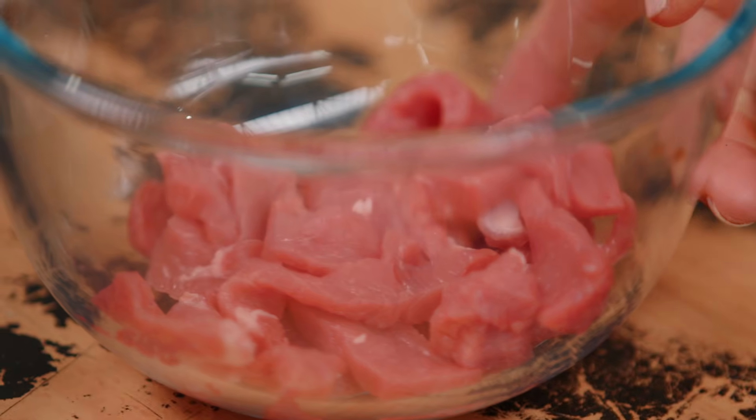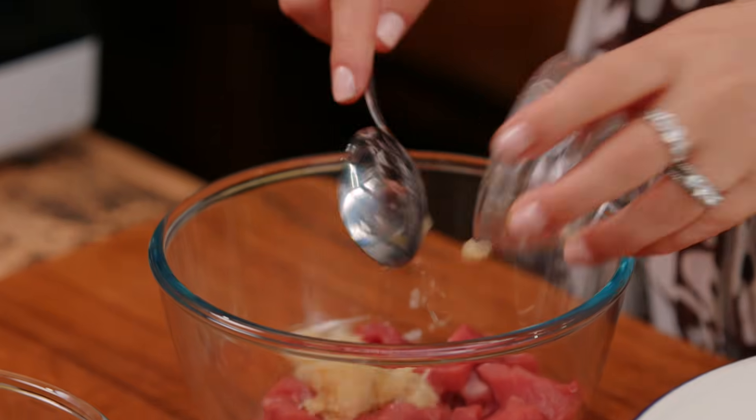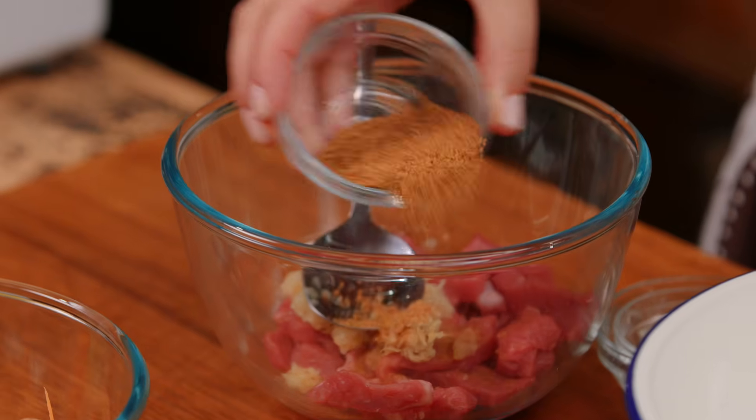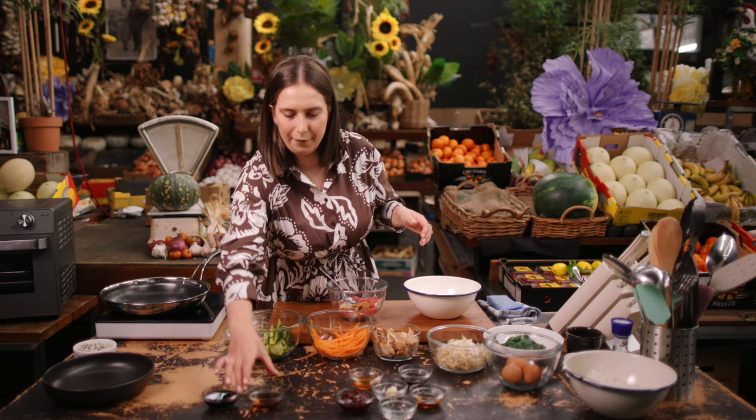I've just got some beef sirloin steak here. You could use any cut of beef that's a really nice, fast, quick-cooking primary cut. We're going to go in with some ginger and some garlic as well. You could marinate your beef overnight, or we're adding so much flavor that you could honestly just do it right before you cook off the beef.